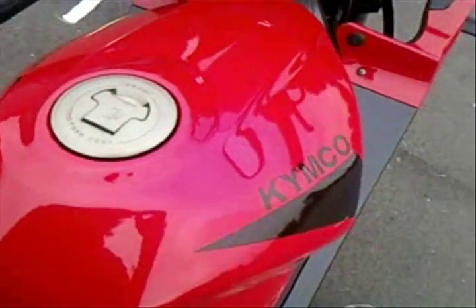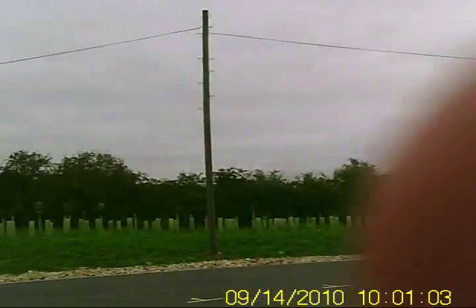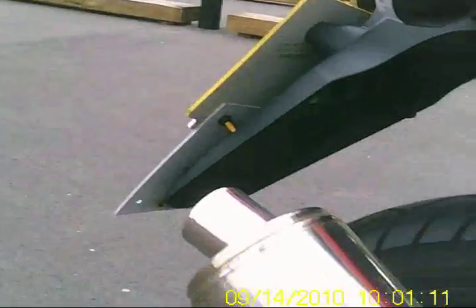I am going to show you the sticker on the tank there. The video cut off a bit early, so I got my helmet cam out. I just wanted to show you the exhaust and the engine sound.